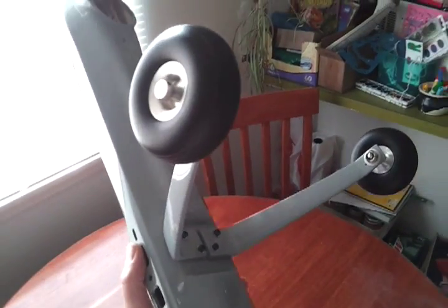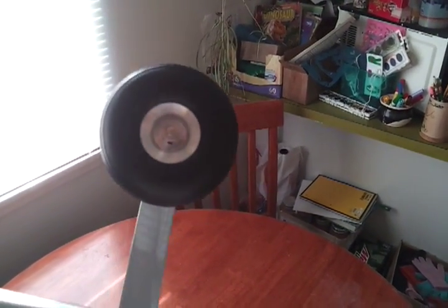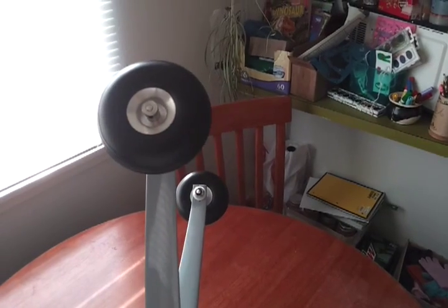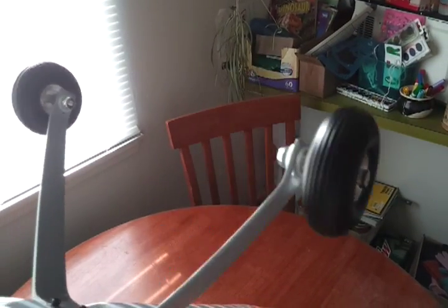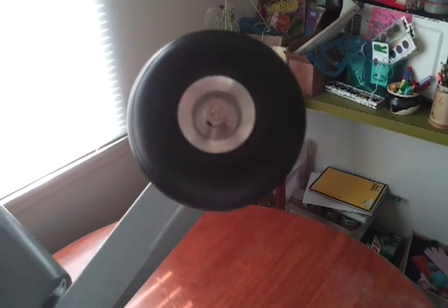So I went ahead and bought a three-inch aluminum hub wheel from Hobby King. It's a mildly soft wheel — not hard by any means — but I wanted something pretty soft. This airplane is going to have a full telemetry system and camera system on board, so I wanted it to be able to absorb a little bit of shock when it touches down.